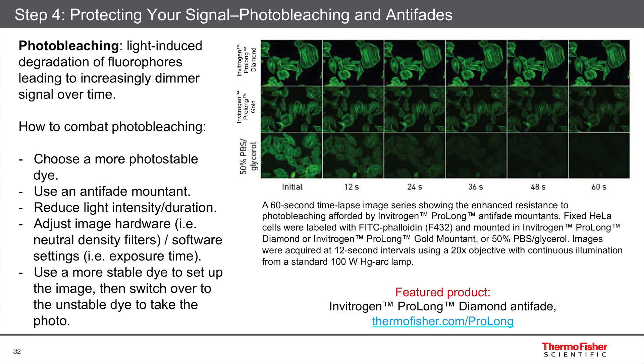If you use a traditional microscope, you might even throw in a neutral density filter while you find cells of interest. Now, if your dye is just so sensitive that it photobleaches away really quickly, even in an antifade, then you might want to consider having a second dye — like DAPI, for instance — that you can use to find your cells and set it up, and then you quickly switch over and take the image in the dye that's not as stable.